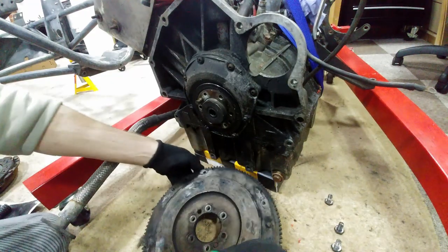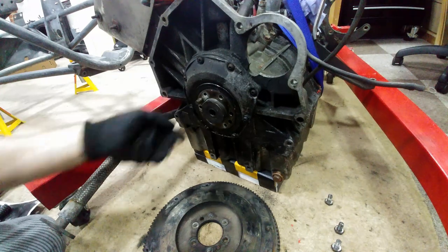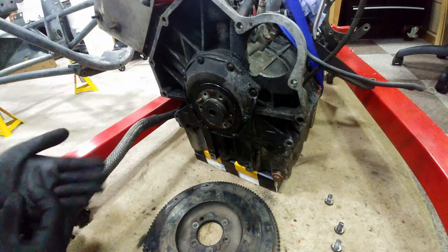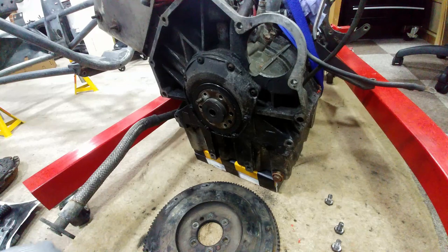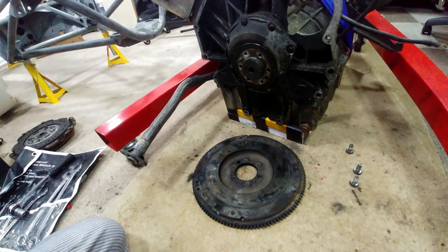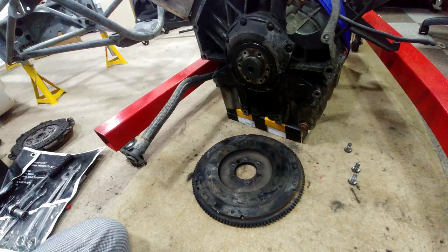It's crucial that the orientation of the flywheel is marked and retained, as it has the crank positions engraved on it for the timing of the engine. It's possibly also balanced for that orientation. Luckily I have one dowel pin in the flywheel and one in the crank, so no need to worry about this too much. I will probably be replacing the flywheel anyway for a lightened, better balanced version during the rebuild, but we'll see.